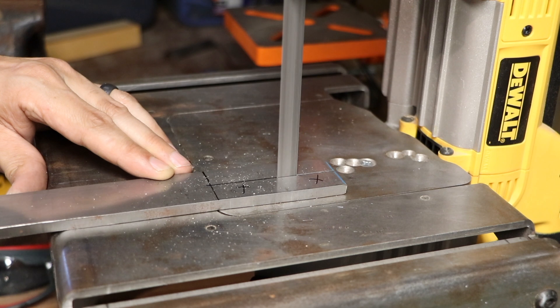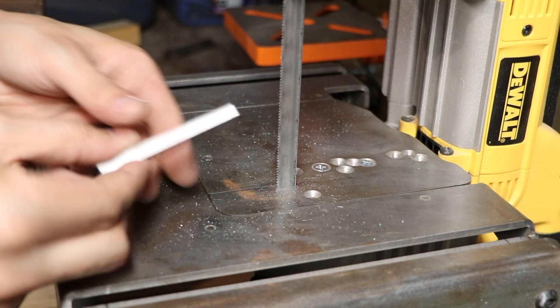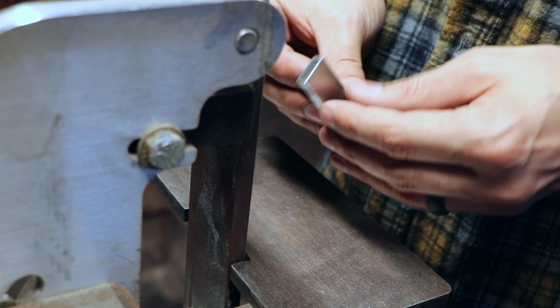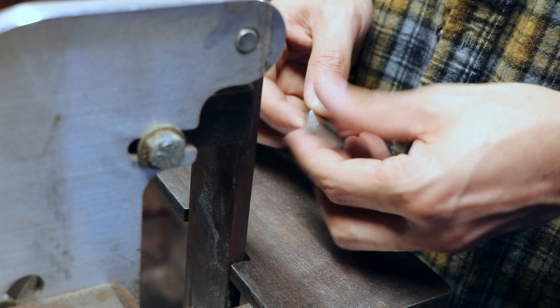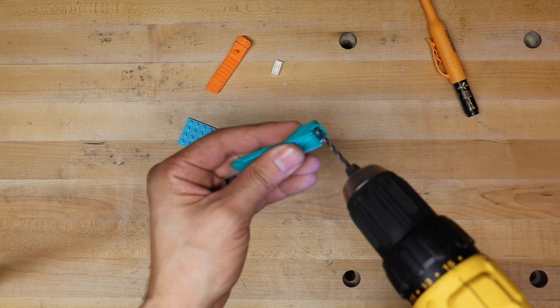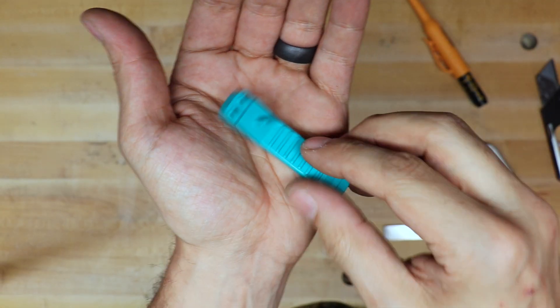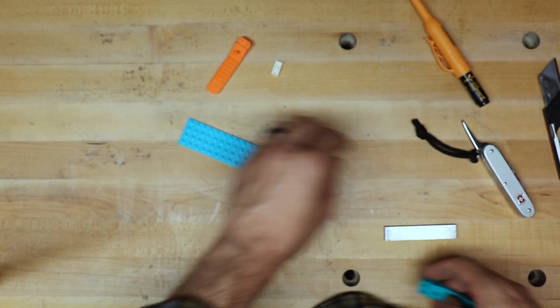For lack of a better way to get the hole spacing correctly, I just used another brick lifter tool and made it into a template.